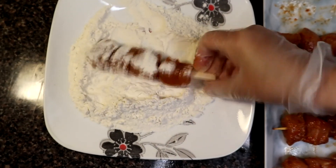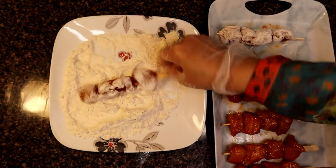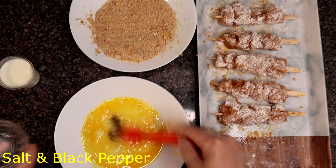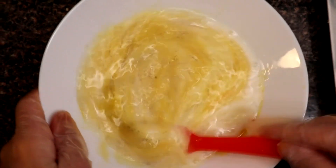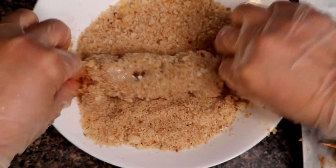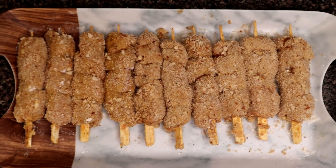Now we will set the coating on the skewers. First we dip the skewers in the egg, then roll them in the flour, then dip again and coat with breadcrumbs. We coat each skewer thoroughly.